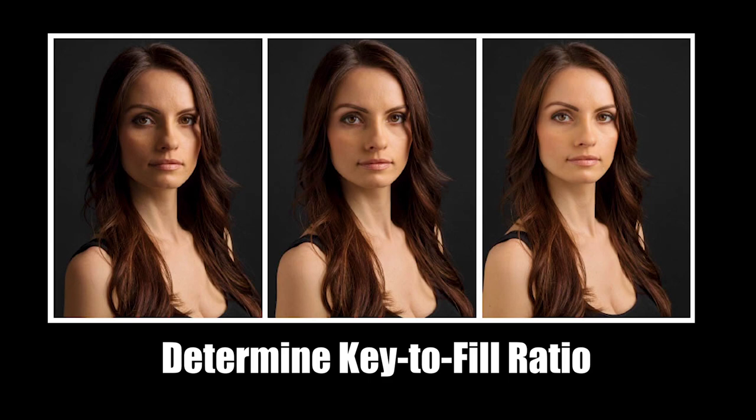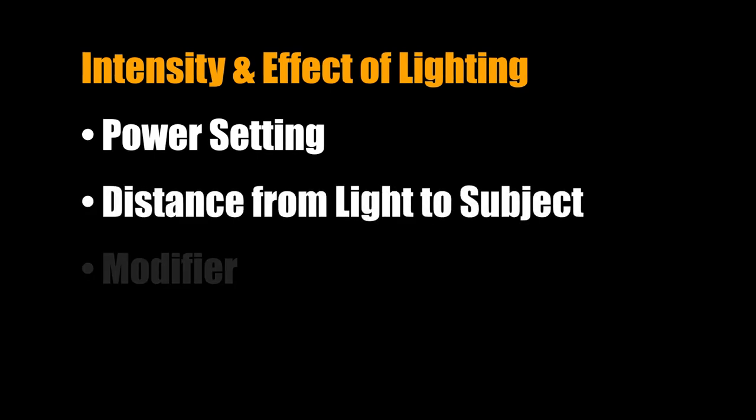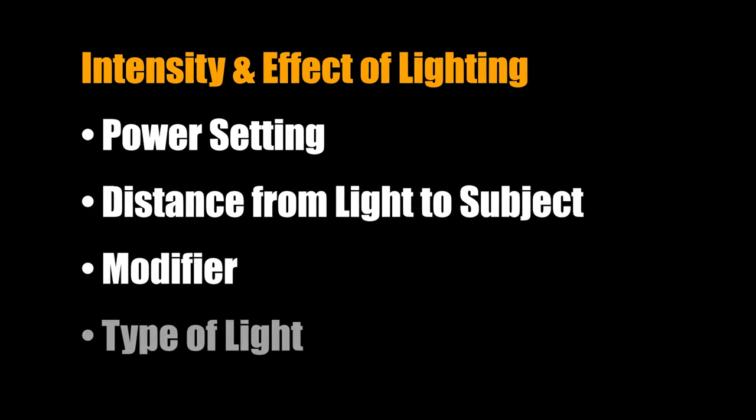Keep in mind that it's not just the power of the light that determines its intensity and effect on the subject. The distance from light to subject, the modifier used, and the light used — these can all affect the look and intensity of that light. You'll have to experiment with your setup to find the general placement and power settings that work best. And once you figure that out, just use the same placement and settings each time as your starting point for similar portrait shoots.